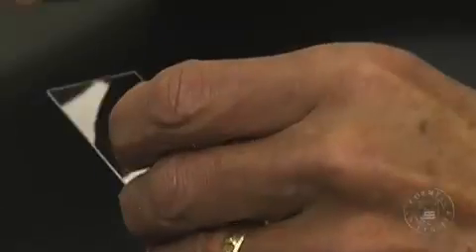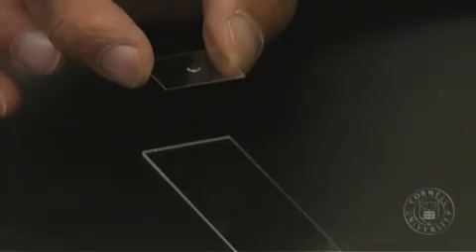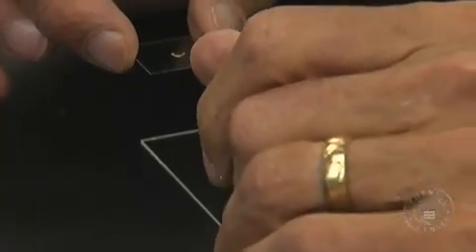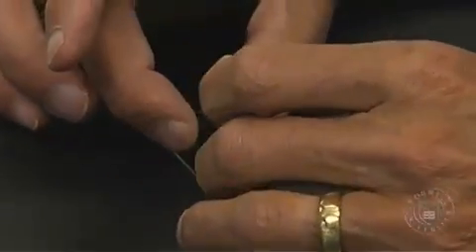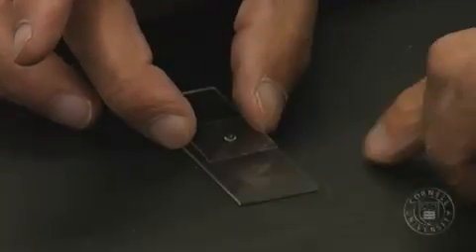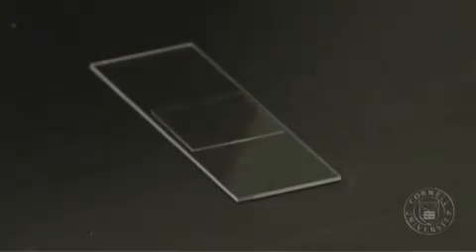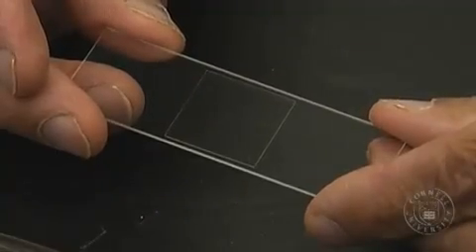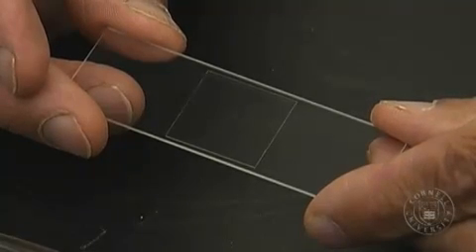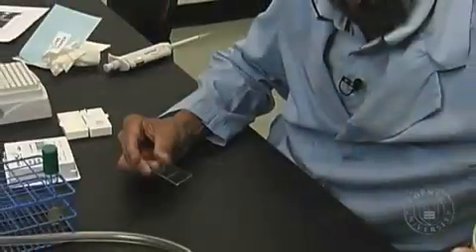I prefer to start with a drop on the cover slip. By cleaning the glass slide the way I did, that will almost ensure that any drop of fluid like this will spread evenly underneath the cover slip. We want that drop to spread just to the very edge of the cover slip, not beyond. And 5 microliters is the right amount. Let's lower that cover slip and drop it — and by dropping it, this is the desired result: a nice bubble in the middle and the drop has spread completely from edge to edge. At this point we do have a good wet mount.